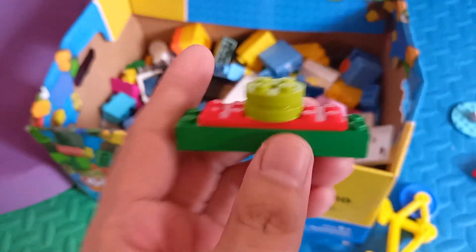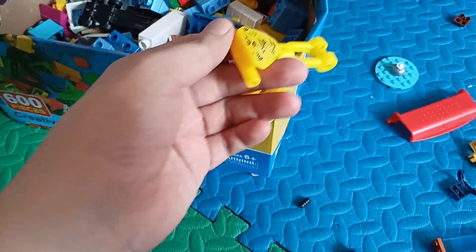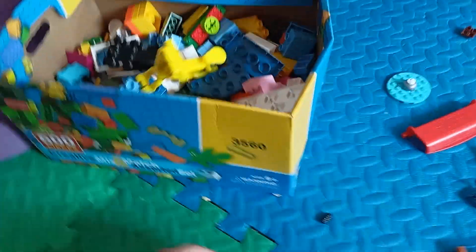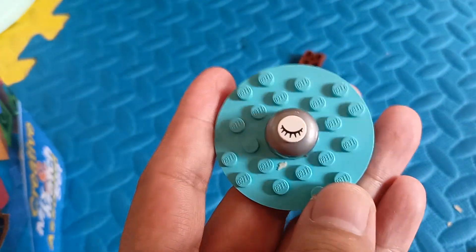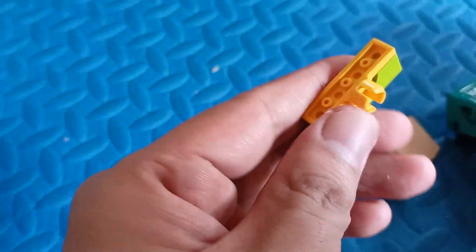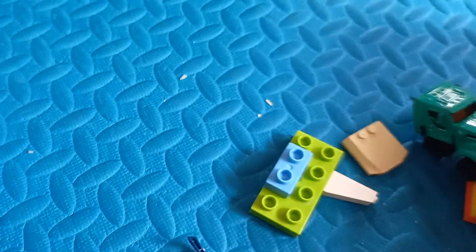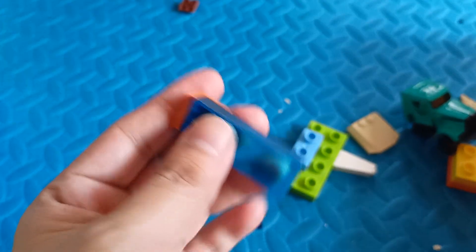How about this one? Kind of different - what is this? This one has an eye. This one is different, it looks like a glass layer. This is the big one.